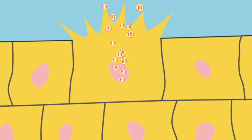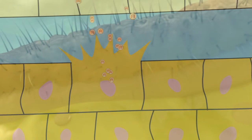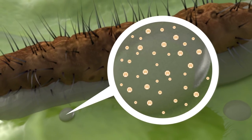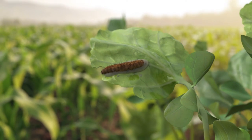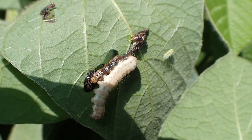The NPV liquefies or lyses the caterpillar from the inside out, releasing billions of NPV particles onto the crop. These new NPV particles then serve to inoculate that crop from further attack by the caterpillar pest.